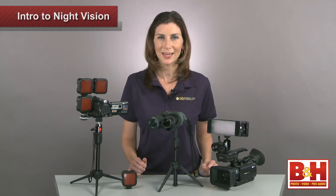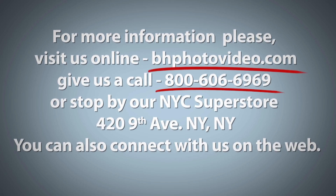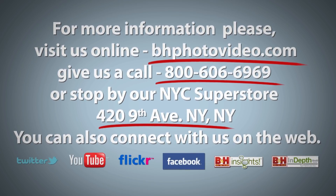I'm Mia McCormick, thanks for stopping by. For more information, please visit us online, give us a call, or stop by our New York City Superstore. You can also connect with us on the web.